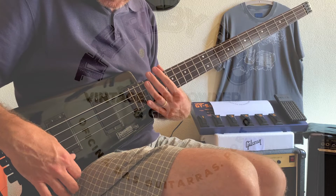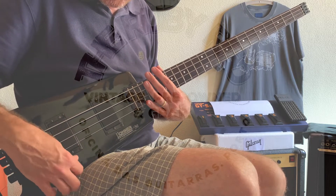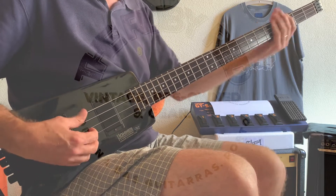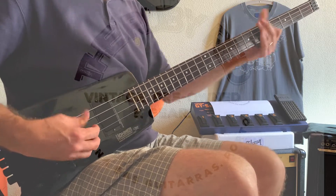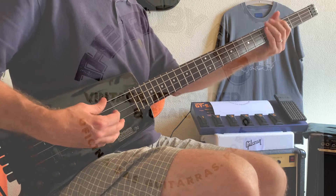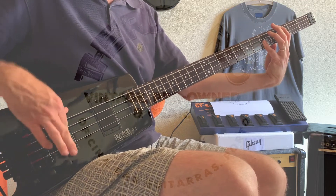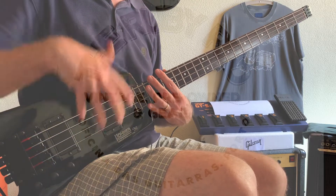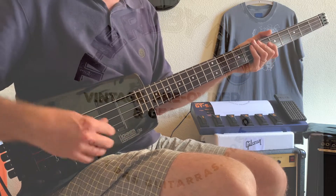Now let me select the bridge pickup — only the bridge pickup. Now both of the pickups, fully volumes up together at the same rate.